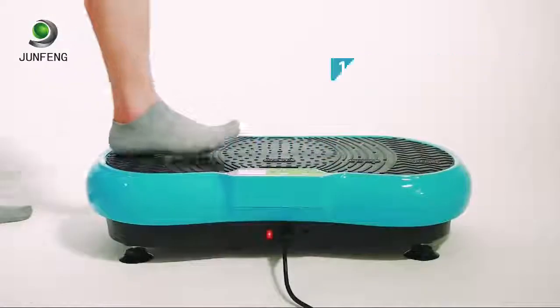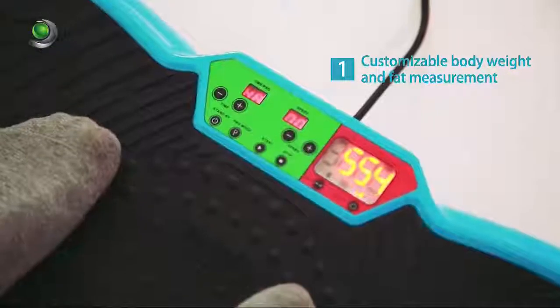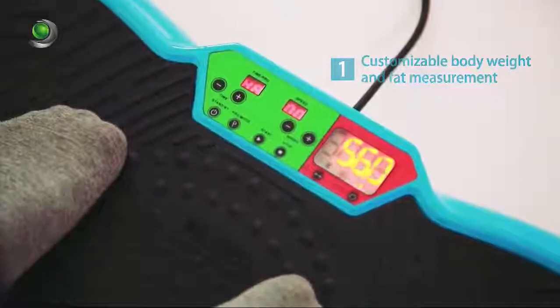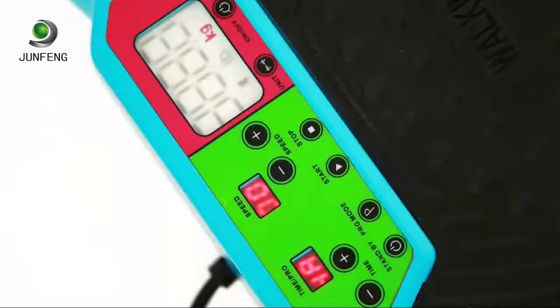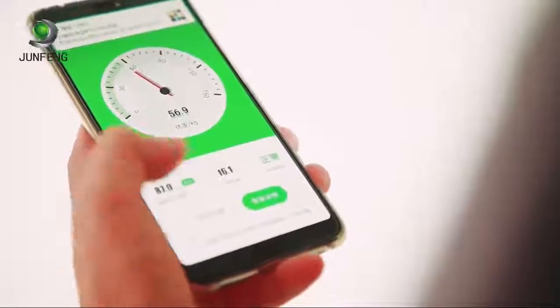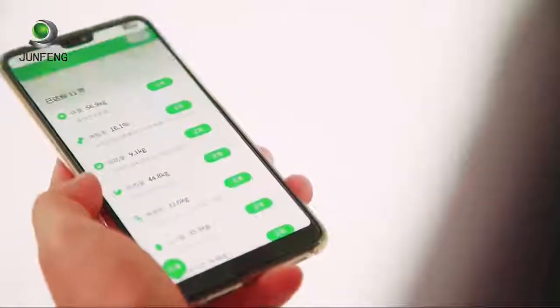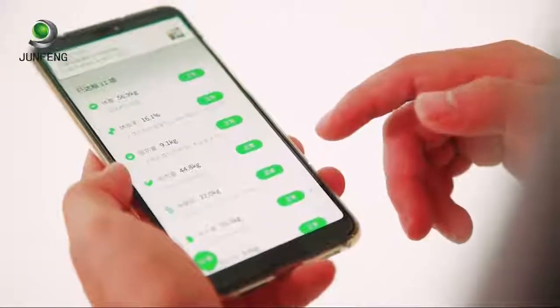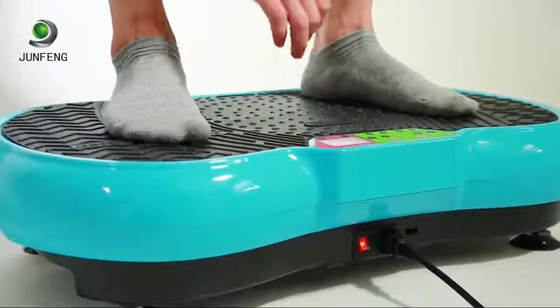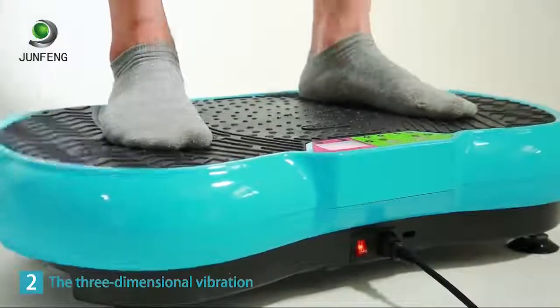Feature one: customizable body fat measurement. The device has its own weighing function, with weight customizable in grams or pounds as needed. You can also connect your mobile phone to the device via Bluetooth to store body fat data in real time and understand periodic body changes.